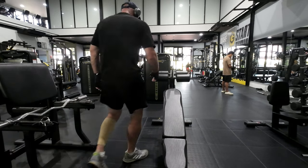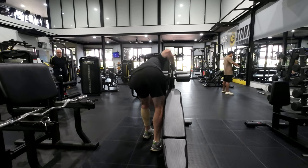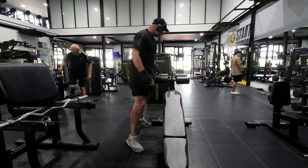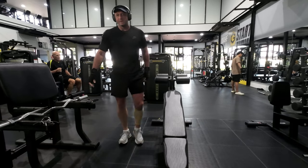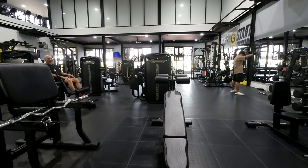I don't like it this high. Let's double check — the highest. Yeah, that's better. Might go down three quarters of the way only.